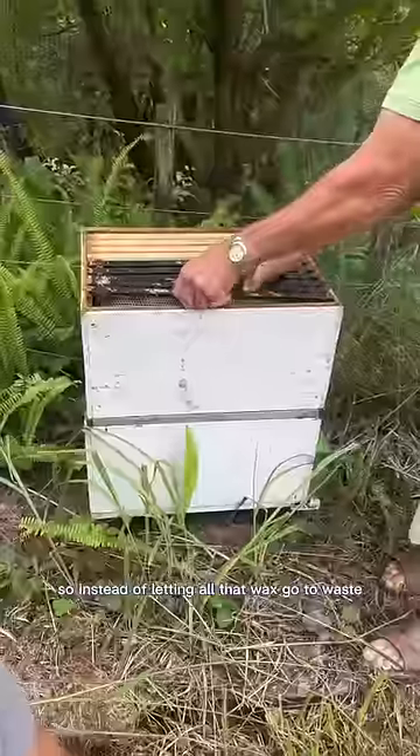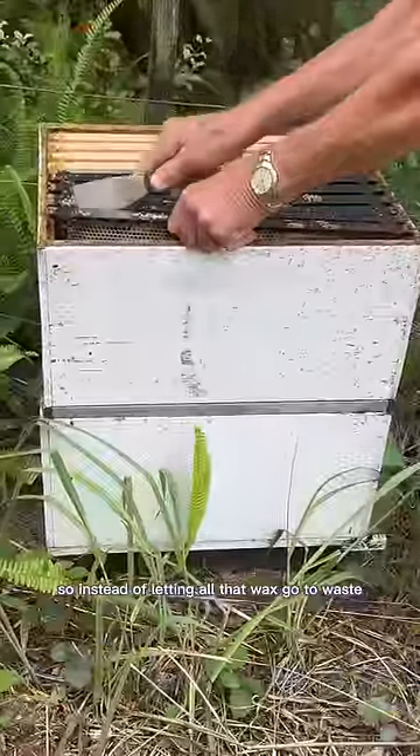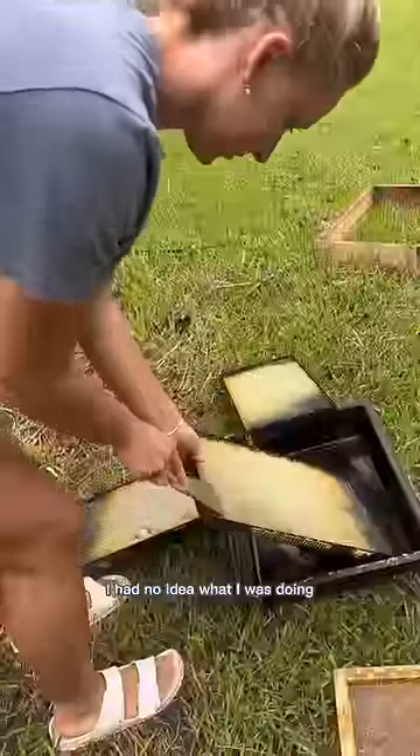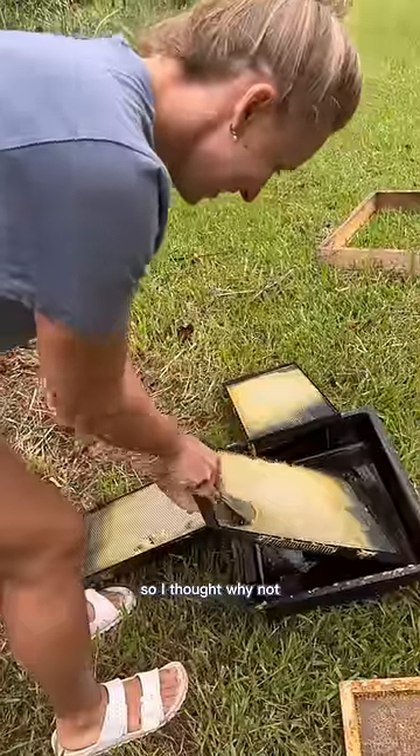All the bees at Victor's parents' place decided to ditch the hive this year. So instead of letting all that wax go to waste, I decided I wanted to try to use it. I had no idea what I was doing, but I saw a video of a guy doing it on the internet, so I thought, why not?